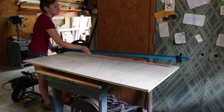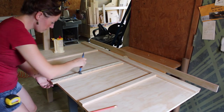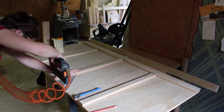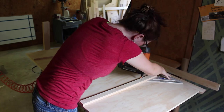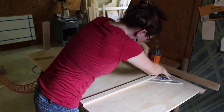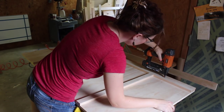Once everything was dry, I took everything out of clamps then started adding the trim pieces by gluing and nailing them into place. I also used a speed square to just make sure that these vertical pieces were straight. I'm sorry about the poor lighting — I currently only have two lights working in my shop and they're all on the list to be replaced.